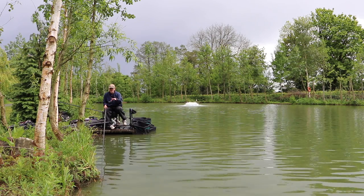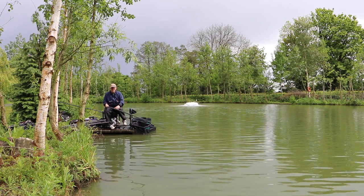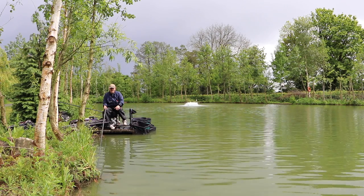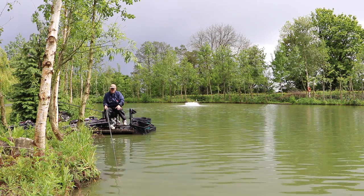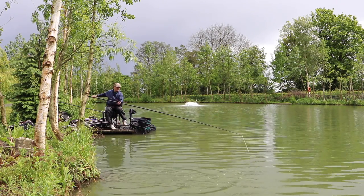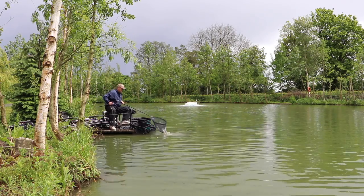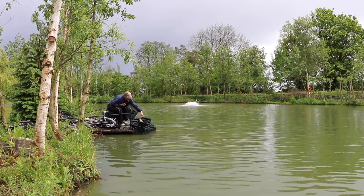With the amount of maggot falling through the water, the fish are looking all over the place — very active. Sometimes laying the rig a foot or so away from the bank picks up fish too, since a lot of the maggots are falling further out. They're not very big, but they all weigh, and added with the bonus F1s, bream, and tench we'll soon have a weight together.